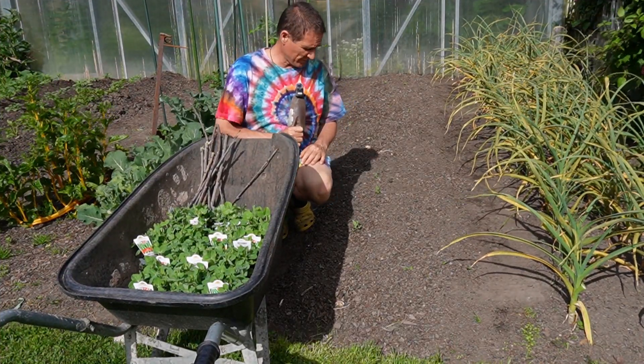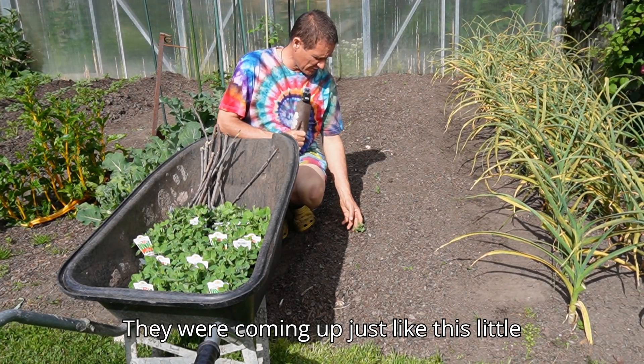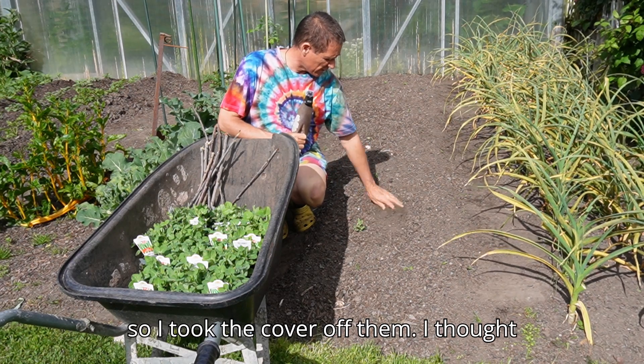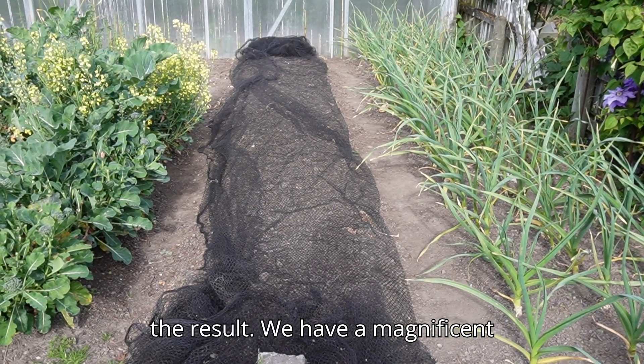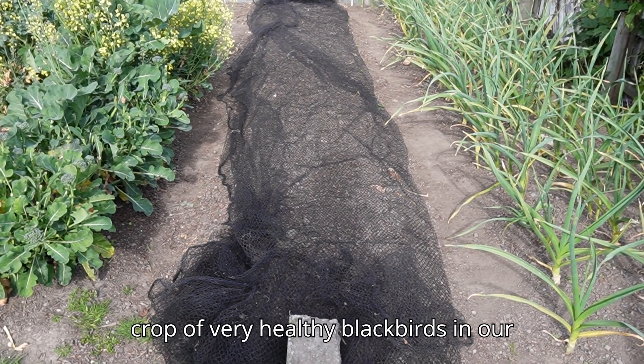A few days ago I had a nice crop of peas through here. They were coming up just like this little pea here and they were looking real good. So I took the cover off them — I thought, yeah, they're big enough, blackbirds won't get through there. And here you see the result. We have a magnificent crop of very healthy blackbirds in our neighbourhood.